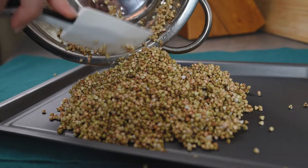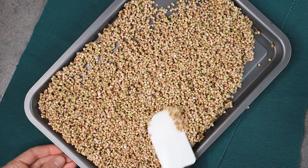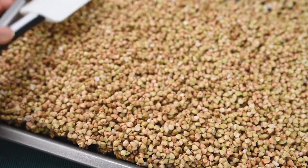After that, transfer it onto a baking tray — the bigger the tray the better. You'll need to have a very thin layer for the buckwheat to dry faster.